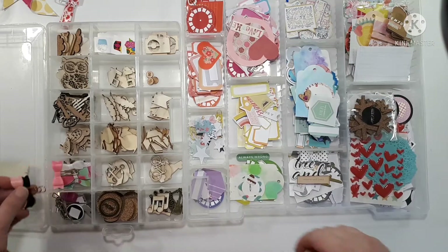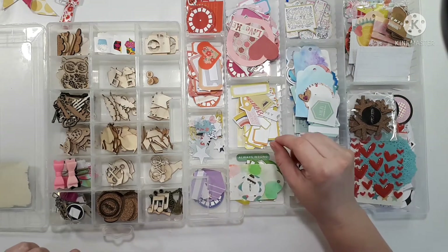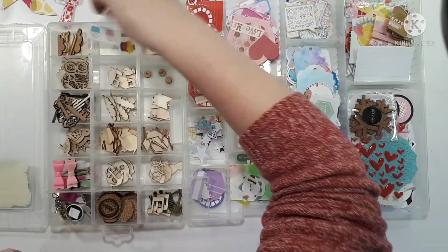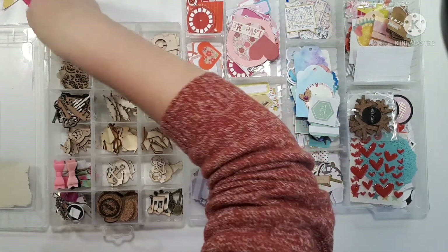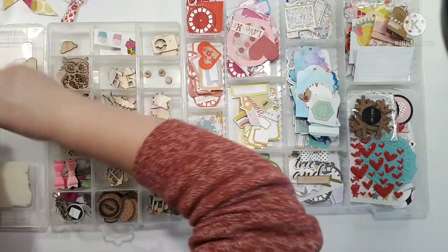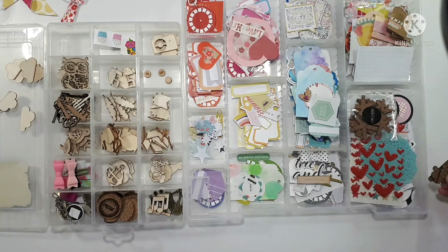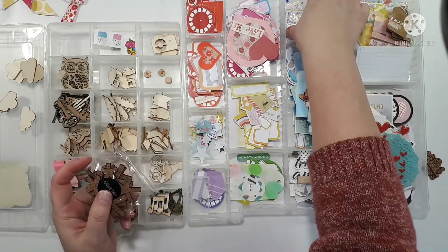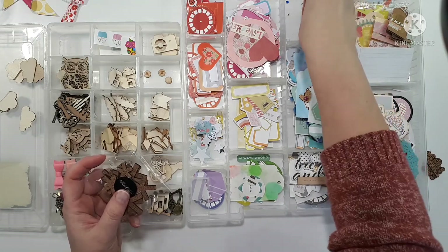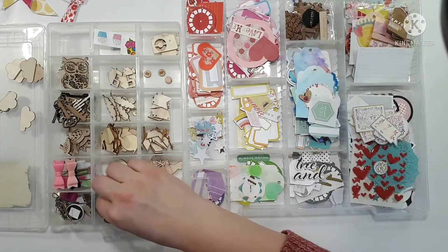Thankfully I don't have a lot of wood veneer but I totally forgot about this container. Arrows — what else? Cameras. Those are cute. Little cork parts — I think they're all clouds. So maybe I should make a section just for cork. Cork and veneer.